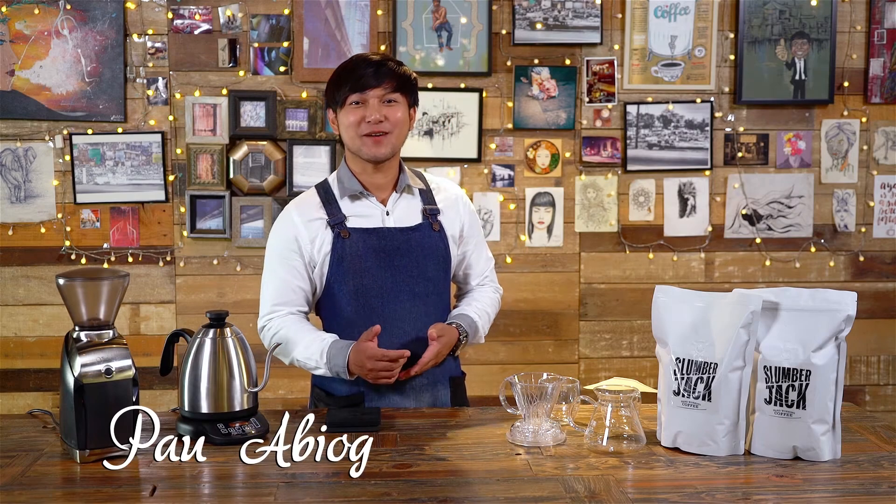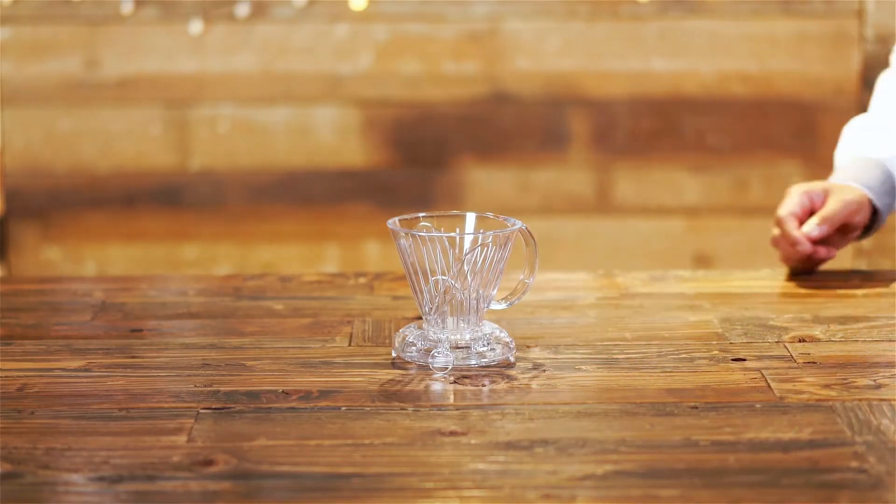Hi, I am Pao of Slumberjack Coffee. In this video we will guide you how to brew coffee using the Clever Coffee Dripper.